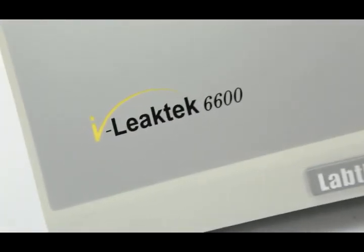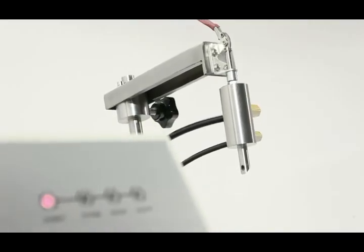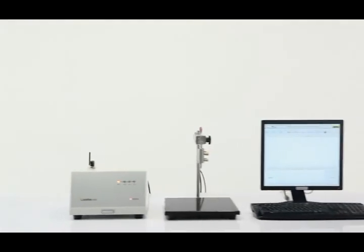i-Leak Tech 6600, your excellent choice for leak and seal strength tester.